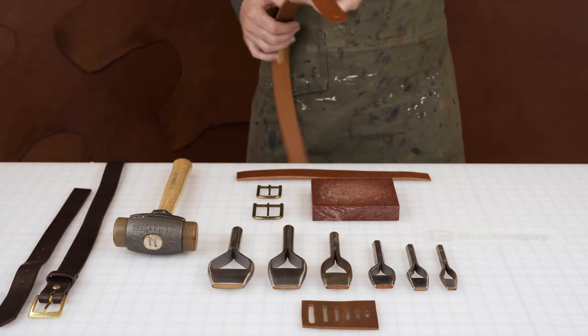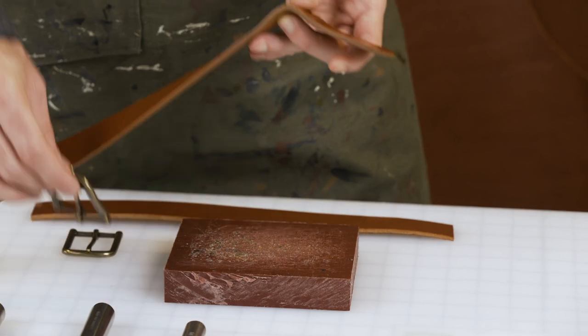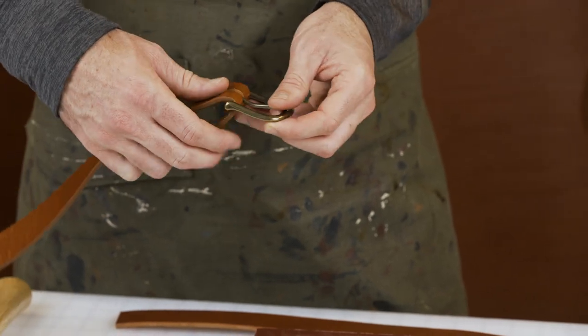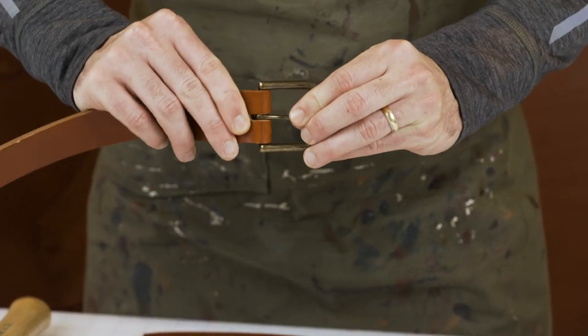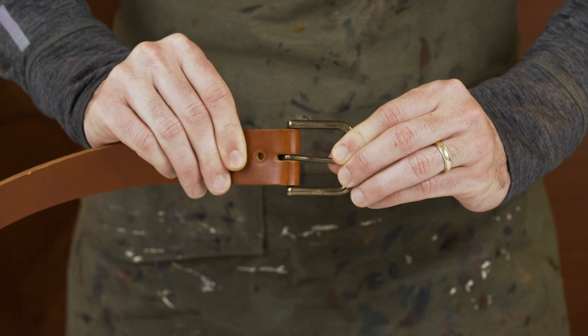We've already cut this one. This is an inch and a half belt strap, and we've used the bag punch to cut the hole for where the prong comes through. On this particular belt, we used an inch and a quarter bag punch on an inch and a half belt. You can see there's a little bit of space — you want a little gap. You don't want it so snug where it's riding up on the prong. You want a little bit of a gap behind it, as you can see here.